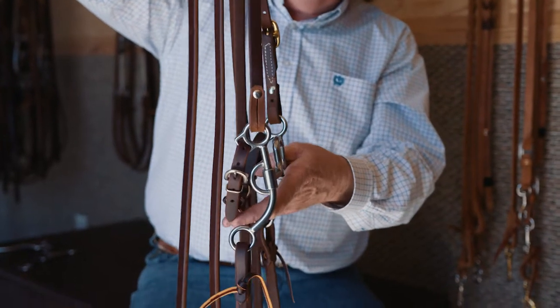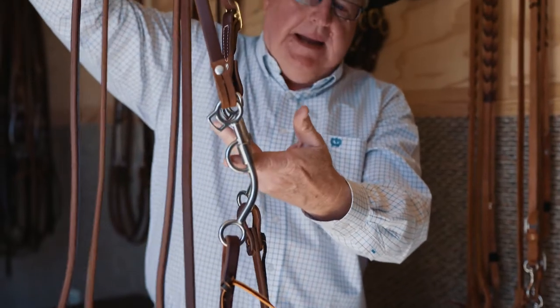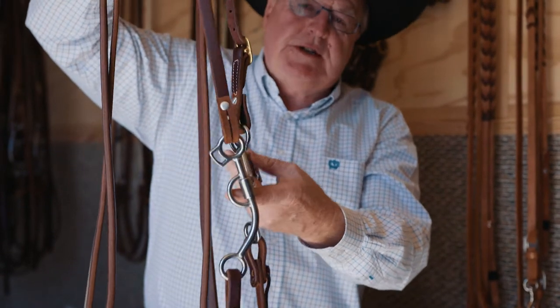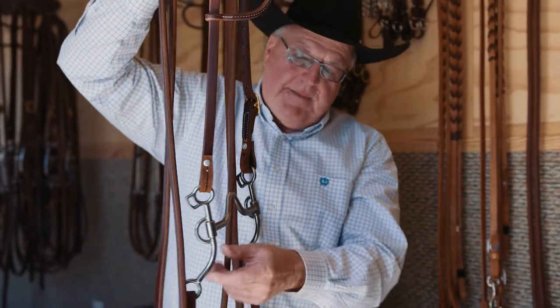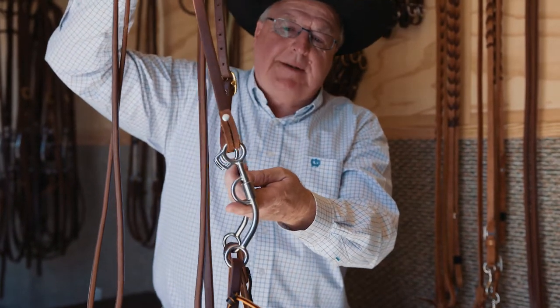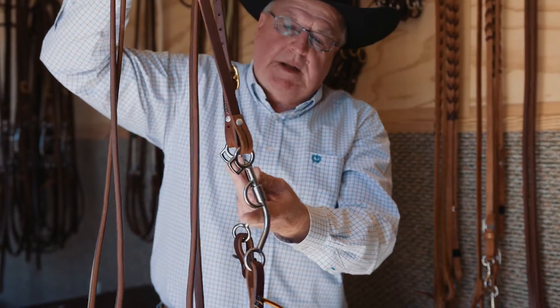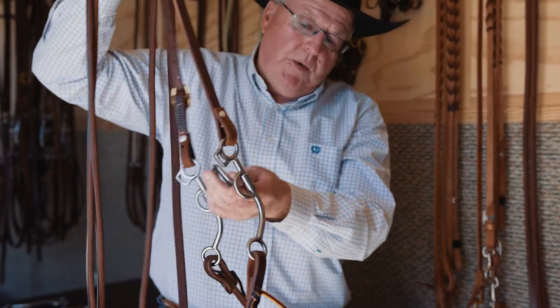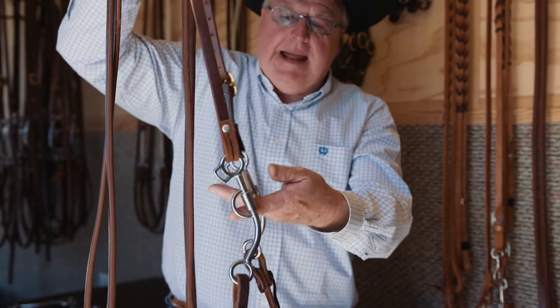So the shorter it is, the more lateral; the longer it is, the more leverage. This is a five-inch shank — just in between. The reason we offer these three different lengths is to try to match you with your horse. It's just the middle of the road, so you'll have a little more leverage than the four and a half inch, and a little less lateral.